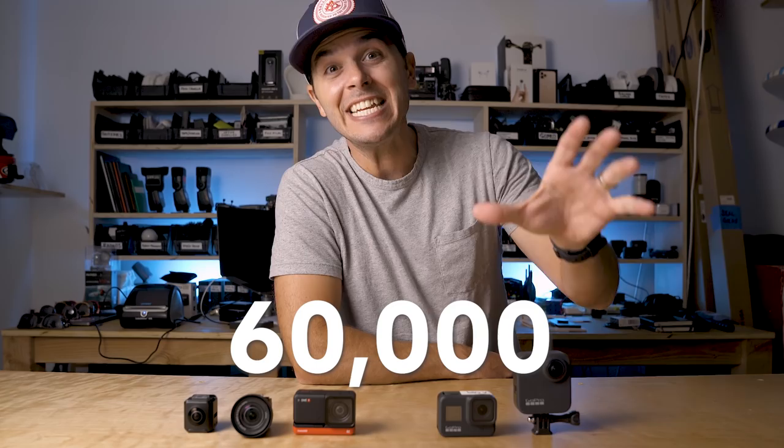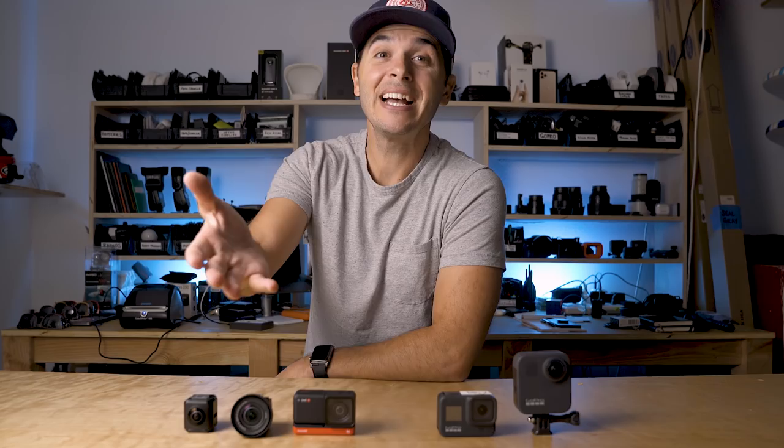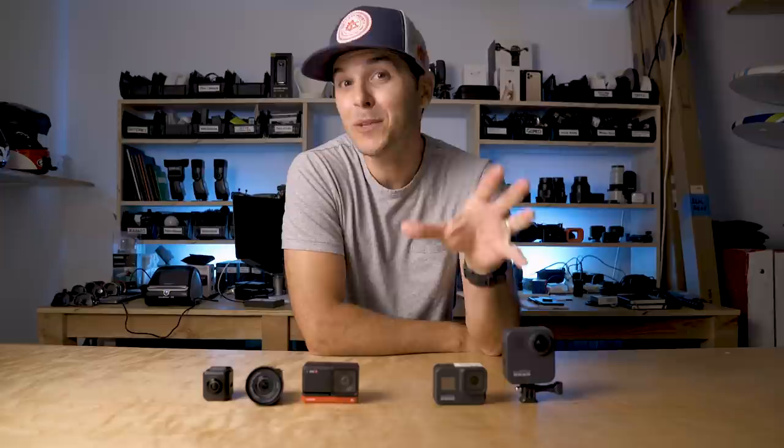Hit subscribe and join the now 60,000 subscribers — you guys are awesome. May 4th this channel hit 50,000, it's now May 19th and we're at 60,000. Legends. I'm going to keep making these videos, you keep sharing them and we'll keep growing. We're going to compare these cameras and I'll end with my dream action camera setup — one of these cameras is close but not there just yet.